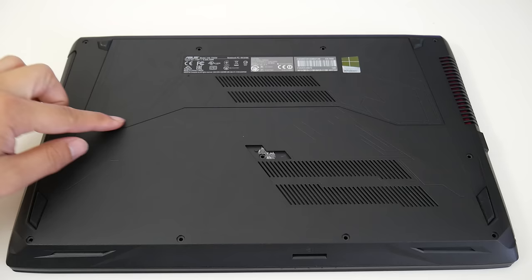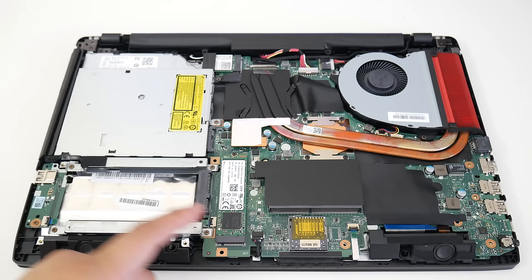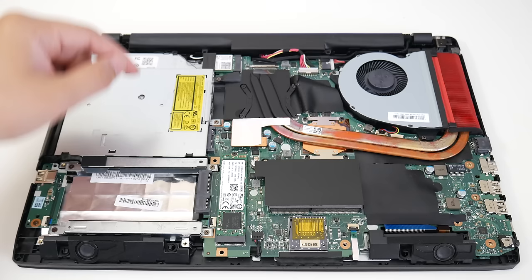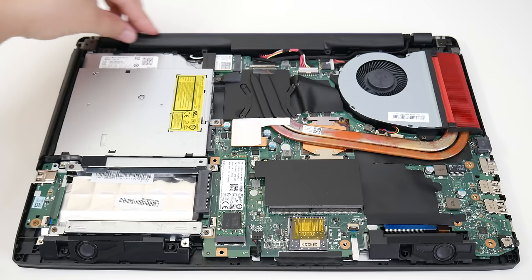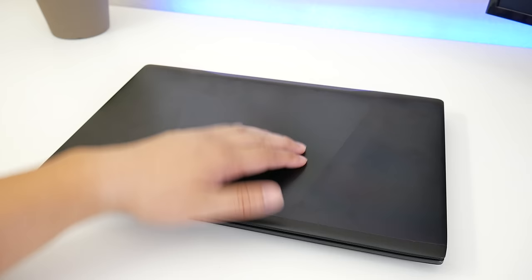Looking at the bottom side, it looks like you can just remove two screws and pop this up, but that's not the case. You have to remove all the screws, including one under the rubber seal. Inside you'll find a classic 2.5-inch drive bay, M.2 SSD slot, two RAM slots — only one occupied with an 8GB stick, expandable to 32GB — Intel dual-band wireless AC7265, the battery pack squeezed up top because of the DVD drive, and a single fan.